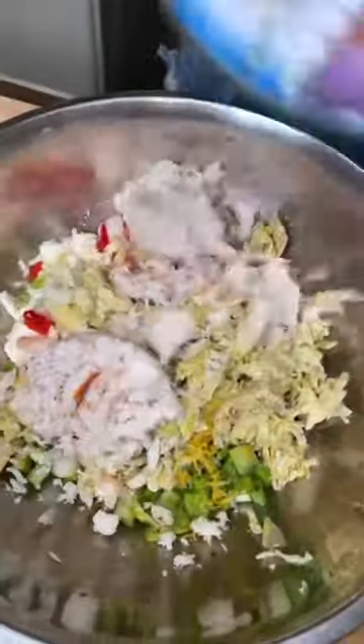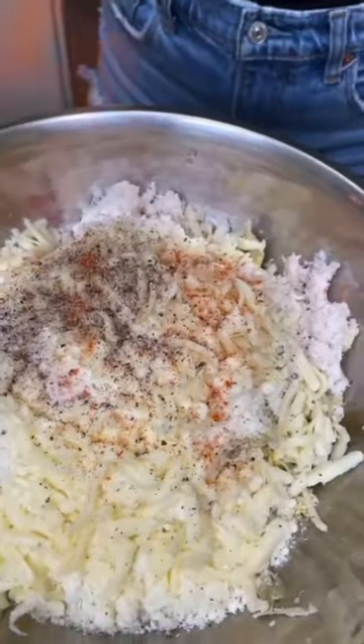Two cans of crab meat — crab in. Pecorino Romano, half a cup. Freshly grated Monterey, half a cup. Salt, pepper, a little cayenne.